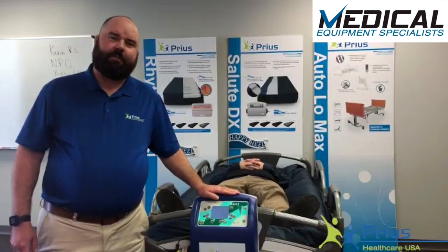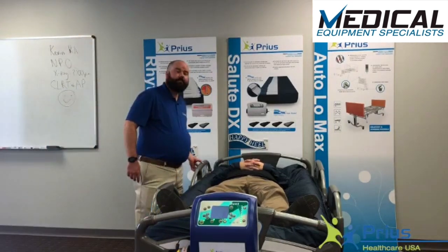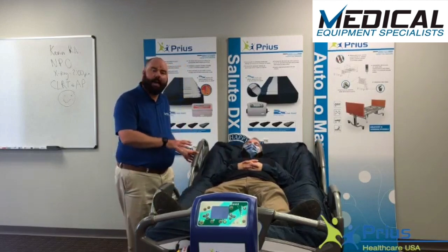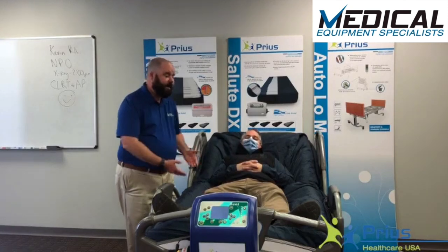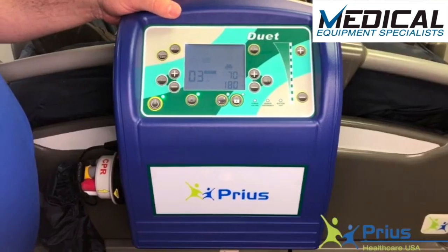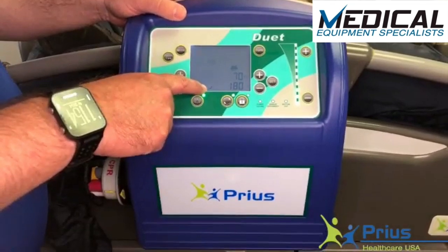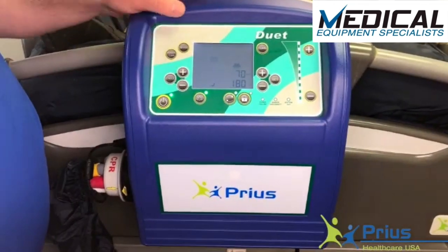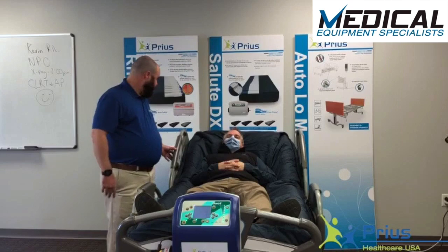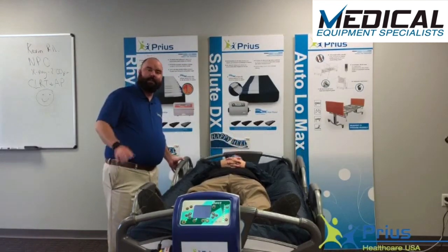Another unique feature of the Duet mattress system is the auto-fowler function. When I raise the head of the bed above 15 degrees, the system will automatically kick on the fowler. The amount of air raises in the patient's midsection so they're less apt to bottom out. The indicator for the patient in the seated position means the auto-fowler has been engaged. As I lower the head of the bed back below 15 degrees, it'll automatically return them to the level they were before.